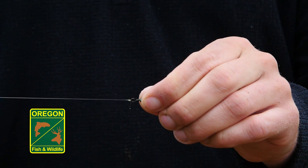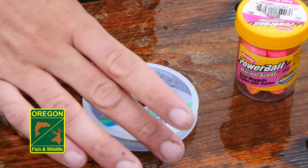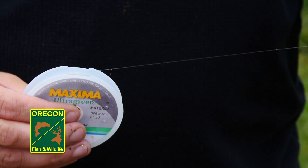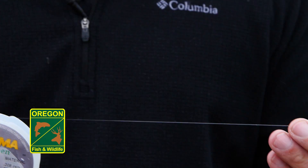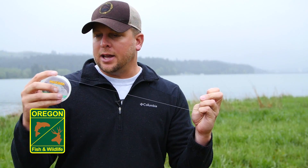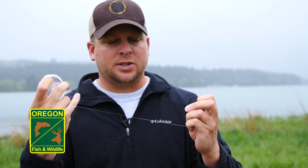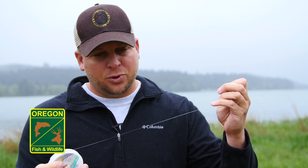Next, take a section from your mainline or use a leader spool and pull off anywhere from 12 to 24 inches of line. Use a longer leader in deeper water or when you're around weed lines and big rocks, and a shorter leader when you're close to shore with fine gravel, sediment, or sand on the bottom. The length of your leader dictates how far off the bottom your bait will float — a longer leader keeps it away from structure.